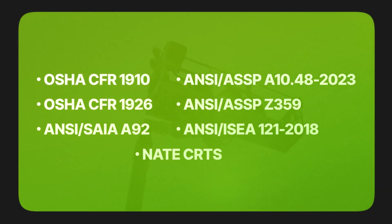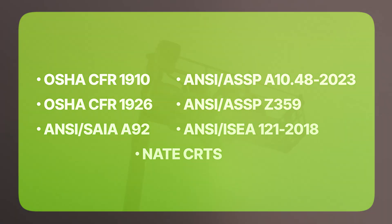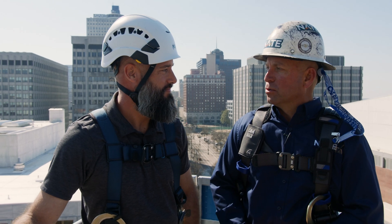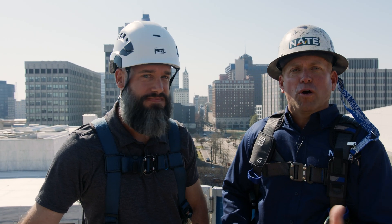Climbers, on the screen you're going to find a list of safety standards that you need to be aware of when operating a man-lift. Refer to these for more specifics. Cameron, thanks for being here and walking us through safety in a man-lift. For all of you watching, thank you for what you do and for taking safety seriously. That's all we have for now — thanks for watching, and stay safe.